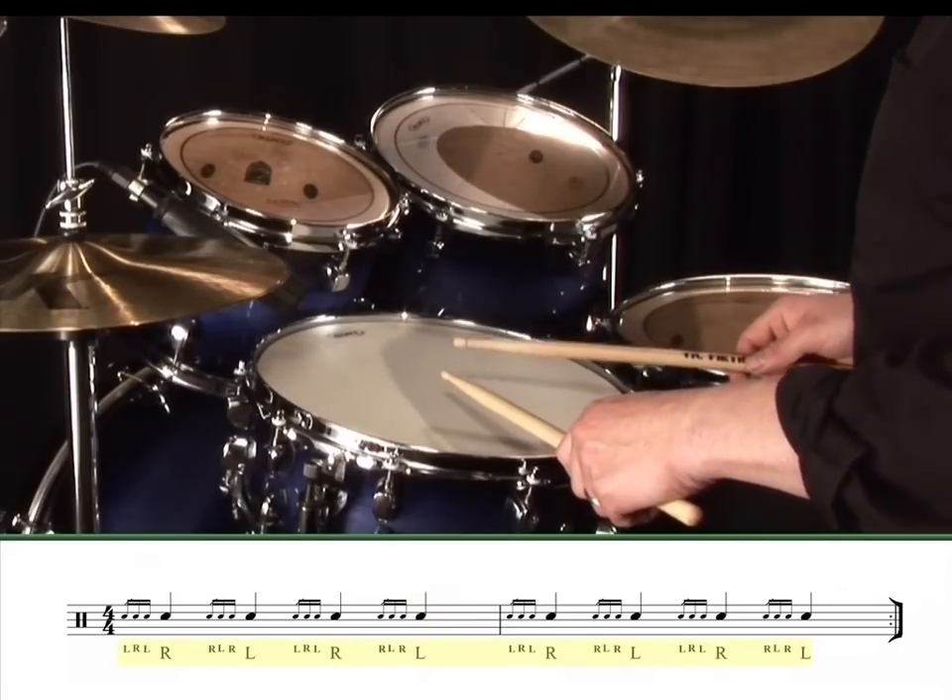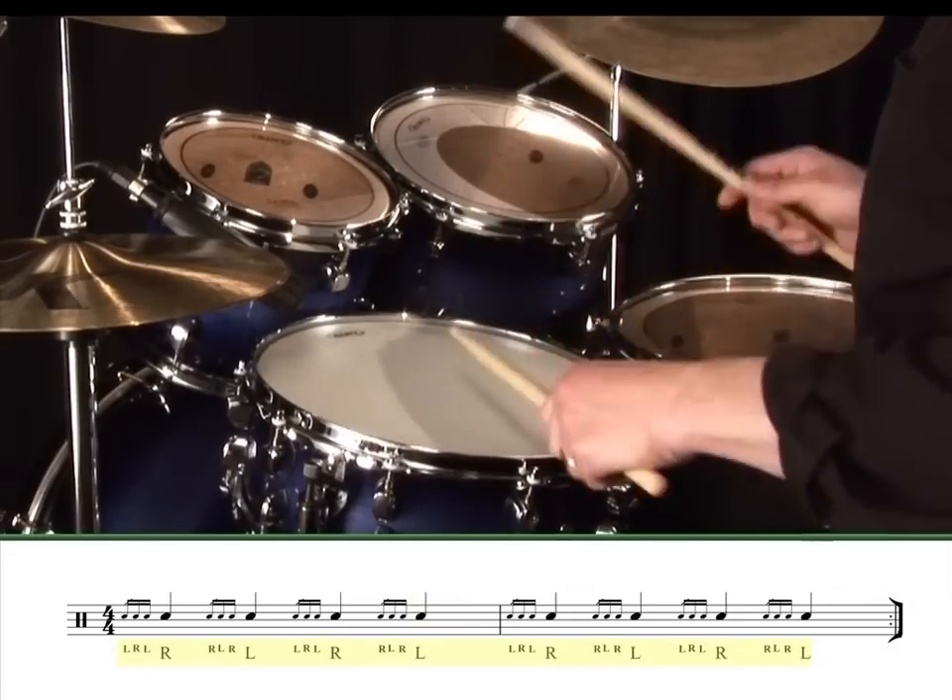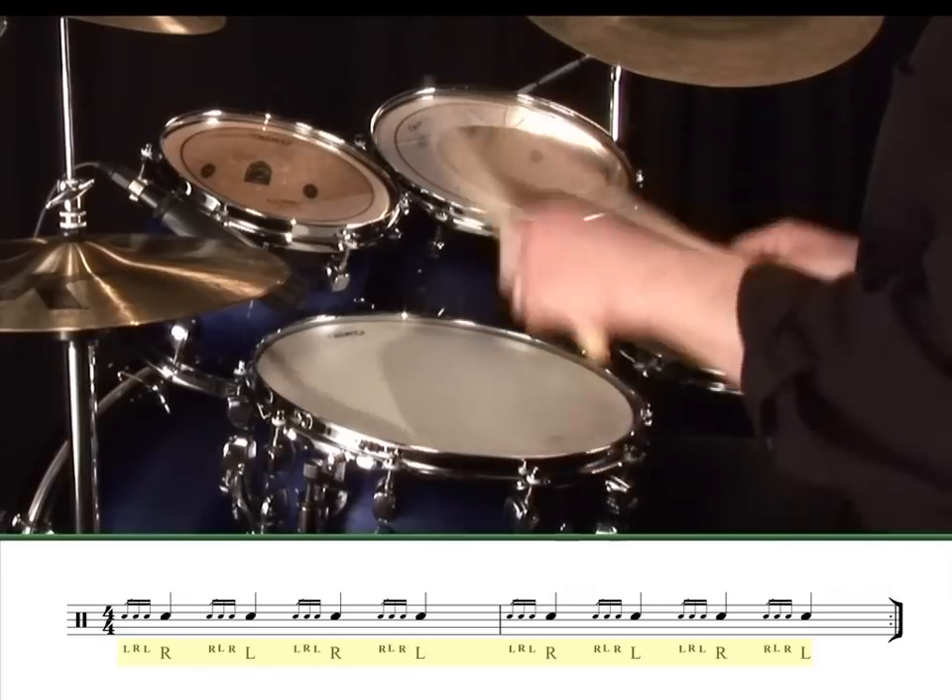The sticking pattern goes: left, right, left, right — then right, left, right, left — and right, left, right, right — right, left, right, left.